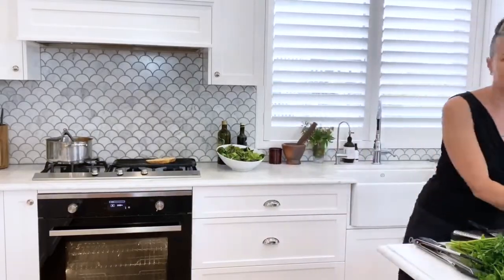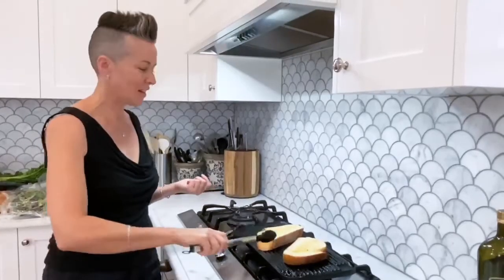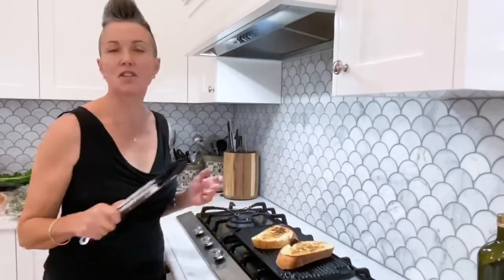You want to get it nice and charred — get some beautiful depth to the flavour. Once the bread has been char-grilled beautifully, turn them over. If you don't have a char-griller, it's totally fine — just cut the bread, chuck it in your toaster. When it's cooked nice and brown, then brush the olive oil and the garlic on. You can't put the olive oil in first; it'll set fire to the toaster.